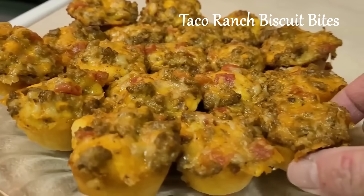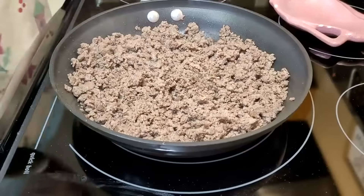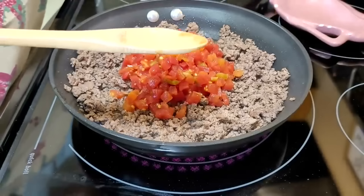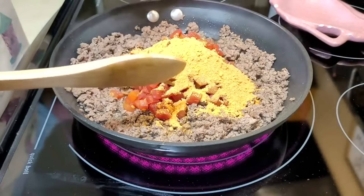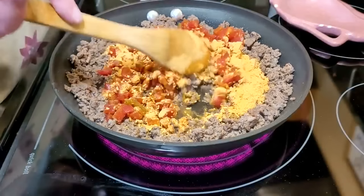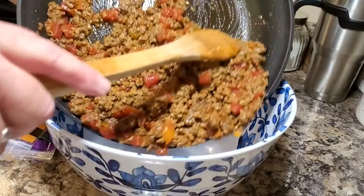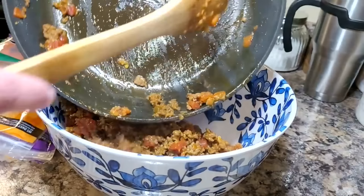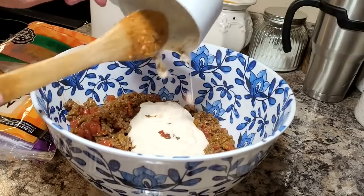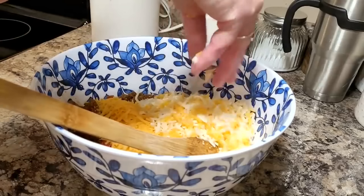Let's start with some taco ranch biscuit bites. These are a great little appetizer. They start with one pound of ground beef that has had all of the extra fat drained off of it, and we're going to add in one can of Rotel diced tomatoes and chilies undrained, and one envelope of your favorite taco seasoning. We're also going to put in a third cup of water into this mixture, and we're going to combine all of this and just let it simmer and cook down a little bit. We want to remove that from the heat, and we're going to add in one cup of your favorite bottled ranch dressing and two cups of shredded cheese. I just used a couple different ones I had on hand. I think cheddar tastes great in this.